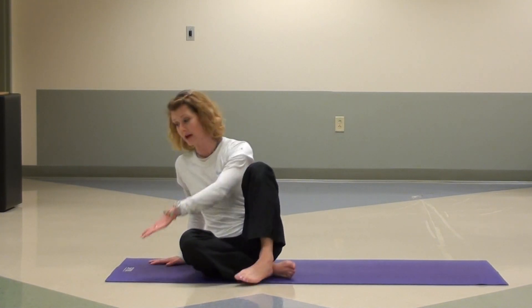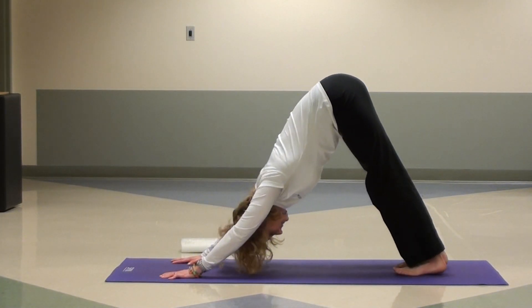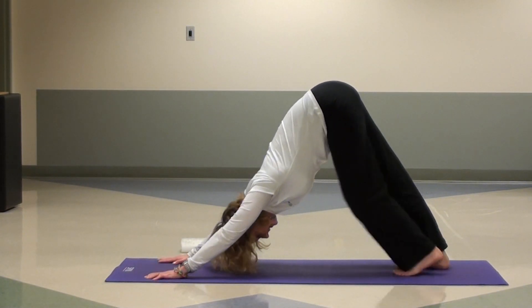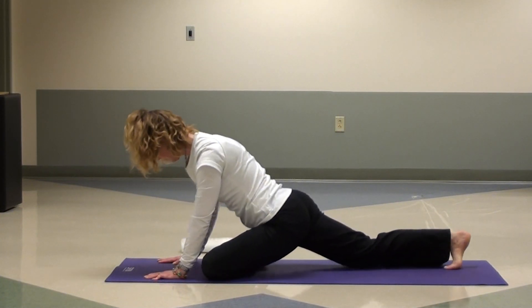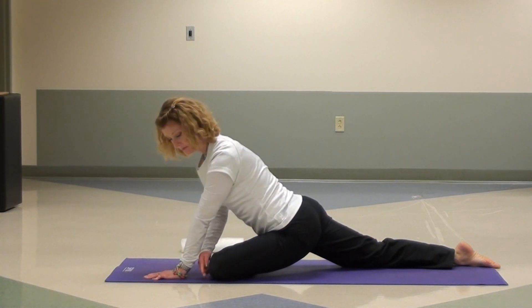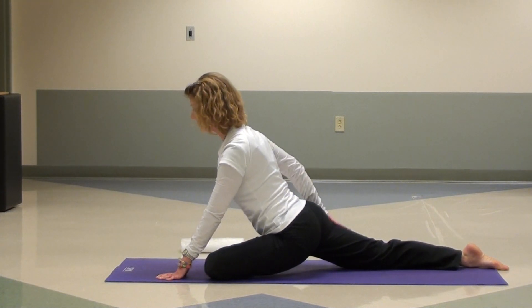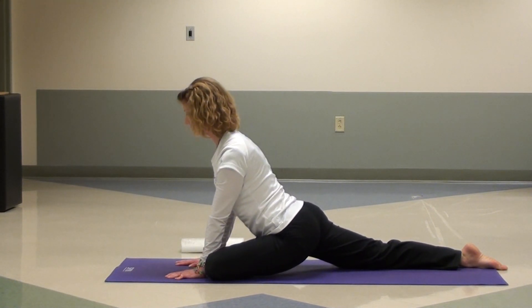The pigeon pose is a great hip opening exercise and it's used often in yoga classes, but it can be hard for some people to get into. So I wanted to show some variations today. I'll be starting from a down dog — a lot of times we go into pigeon from down dog. I'm going to take one leg and bring it forward, pointing my toes towards one side of the mat, my knee towards the other side, and then sliding my right leg back so it's nice and long.